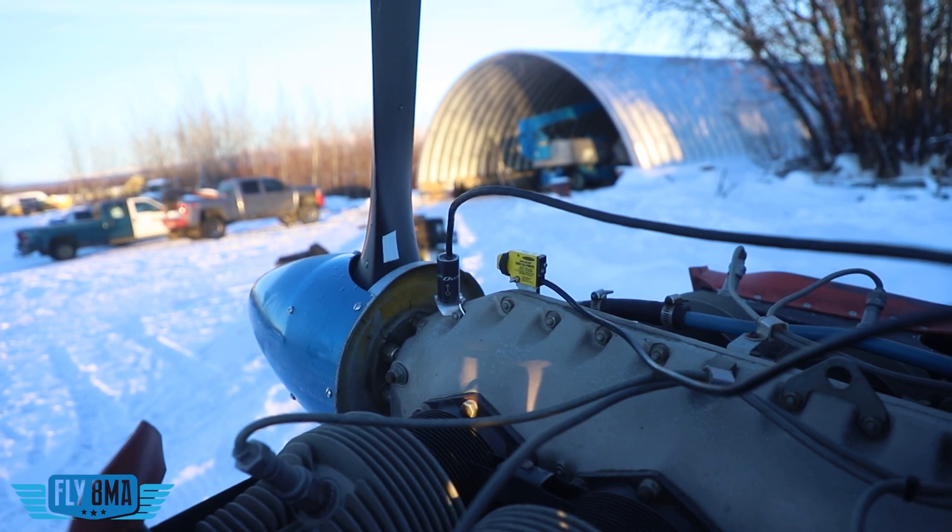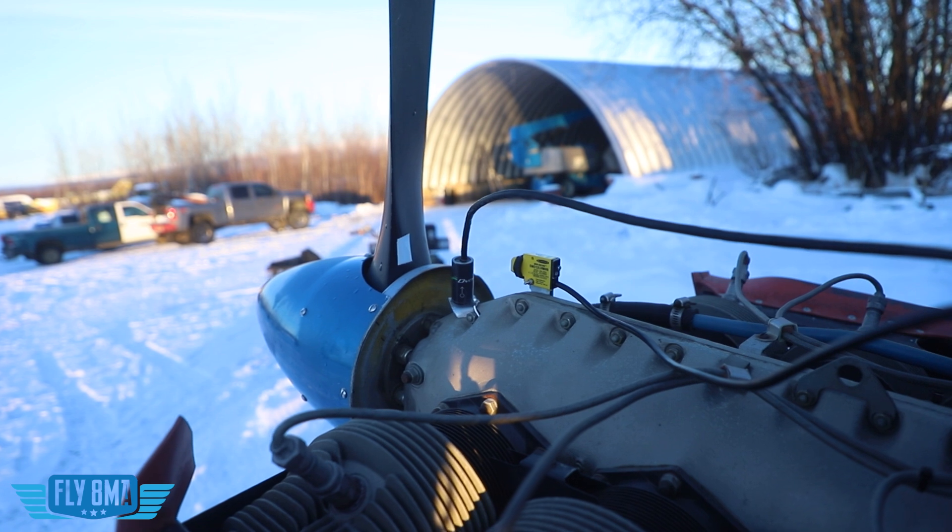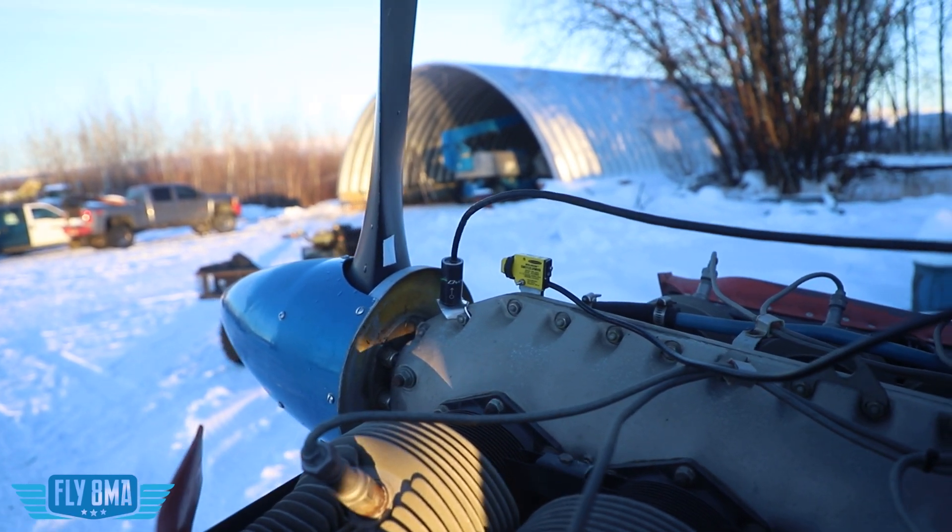Hey guys, what is up? John here from Fly8MikeAlpha.com and today we are talking about prop balancing. So what exactly is propeller balancing and what is it going to do for you?